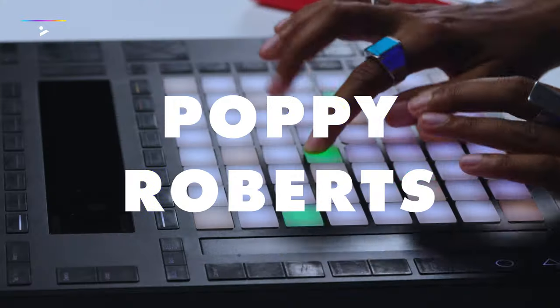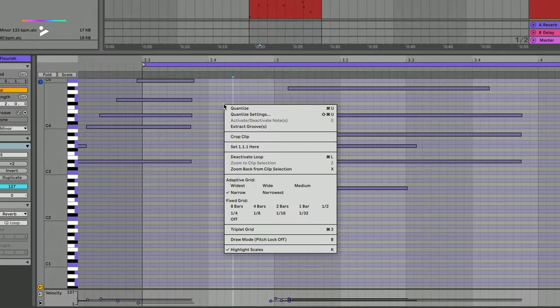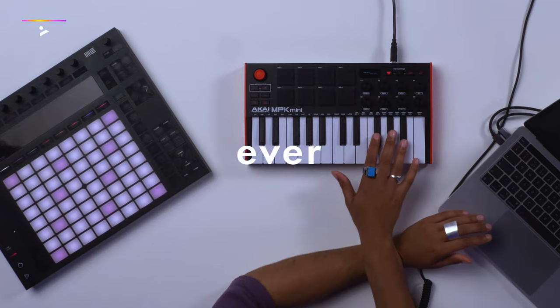I'm Poppy Roberts. In this course, I'll show you all the cool things Ableton can do step by step, so you can make the best tunes ever.